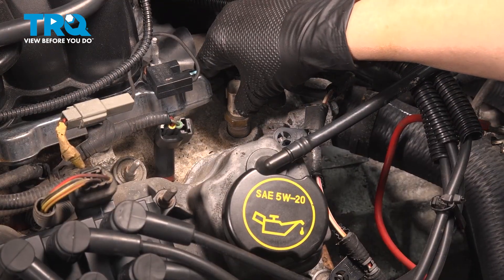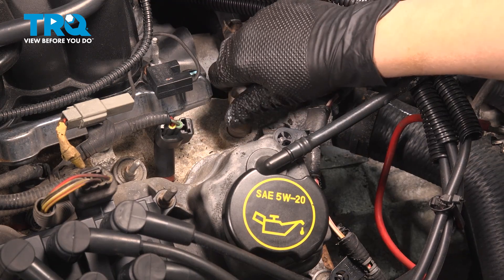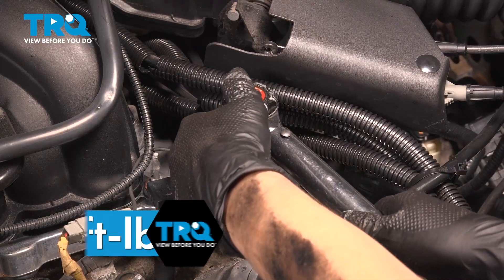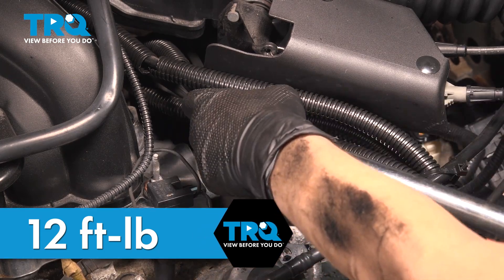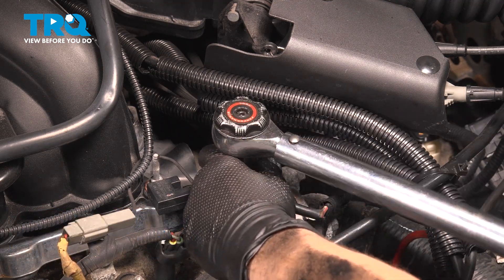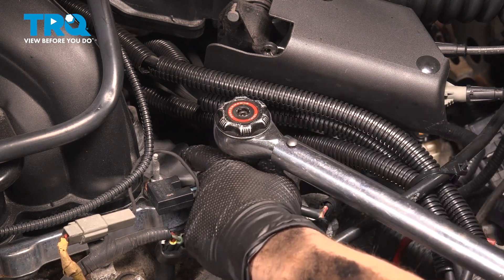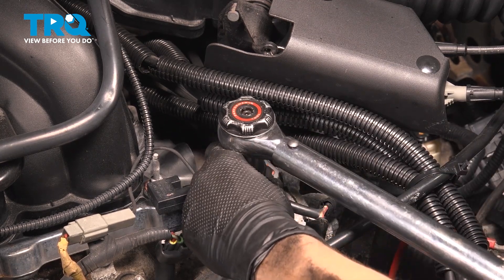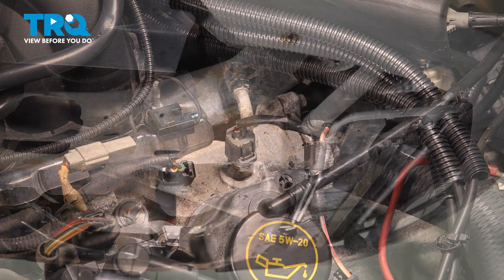You're going to thread your new coolant temperature sensor in. I'm going to torque this to 12 foot-pounds. Then go ahead and connect your connector.